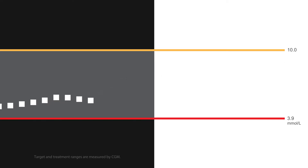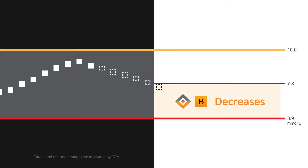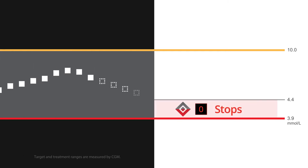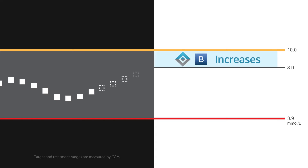This means the system will decrease insulin when you are predicted to be below 7.8 millimoles per liter 30 minutes in the future, and will stop basal insulin delivery when your glucose is predicted to be below 4.4 millimoles per liter 30 minutes in the future. The system will still increase basal insulin when blood glucose is predicted to be greater than 8.9 millimoles per liter 30 minutes in the future.